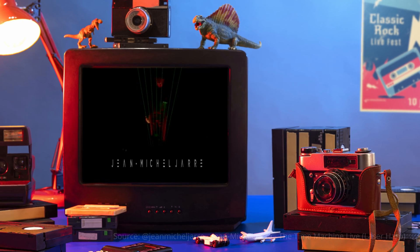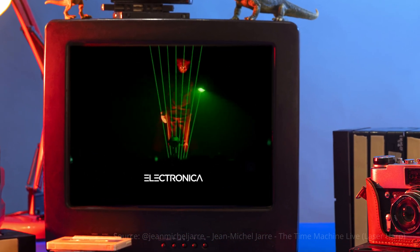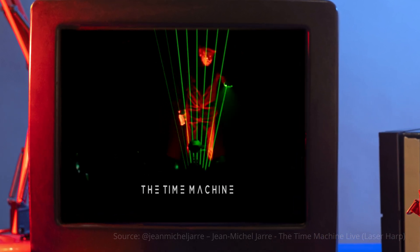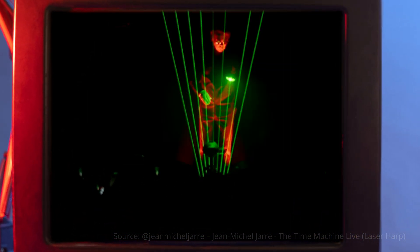When I was a kid, one thing absolutely blew my mind: Jean-Michel Jarre's futuristic laser harp. Ever since, I've dreamed of building my own laser harp — not as massive as the stage versions, but something I can actually play at home.